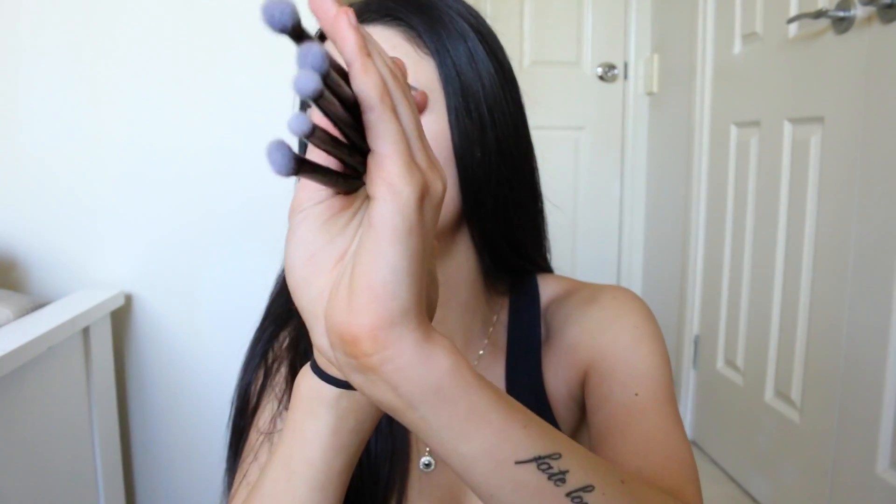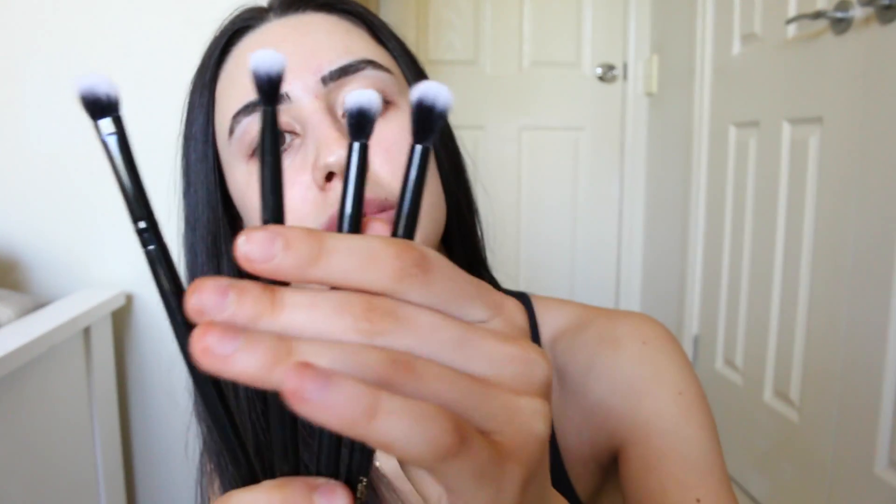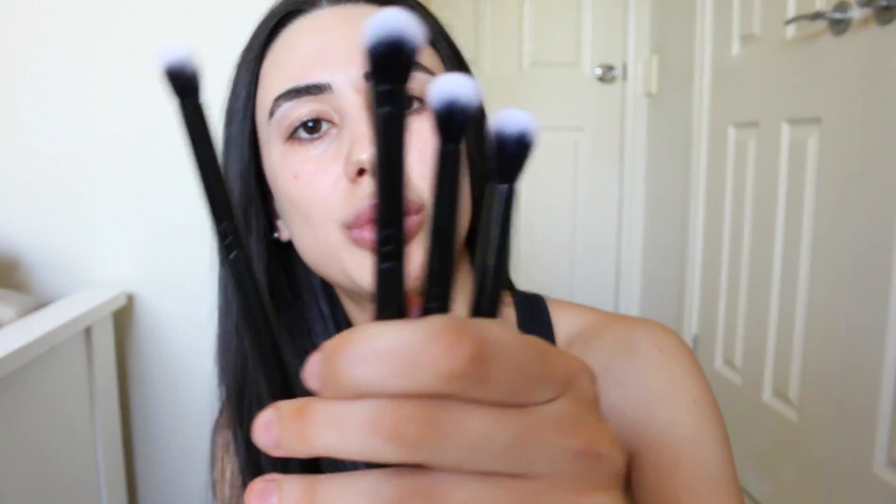We've got five blending brushes. One is really nice and fluffy, the other is quite comparable but is not as fluffy. The other one is the same but it's just flatter — similar to the Luxe Define Crease Brush from Zoeva, so it's flat but it's really nice to just get into the crease.